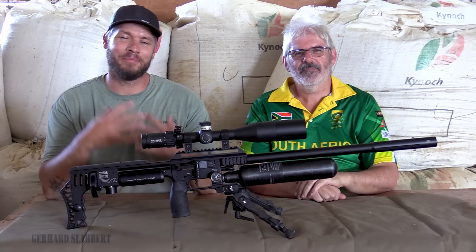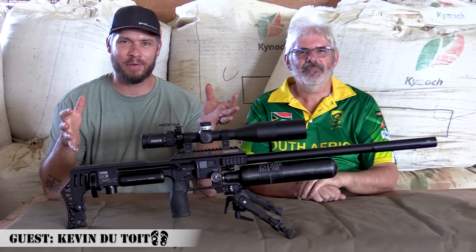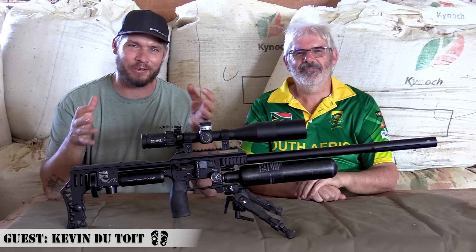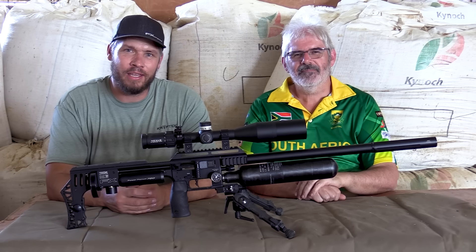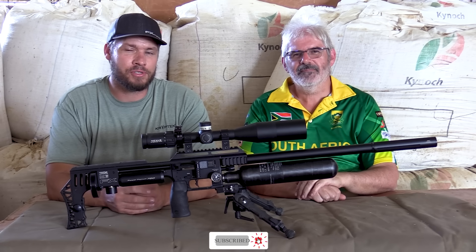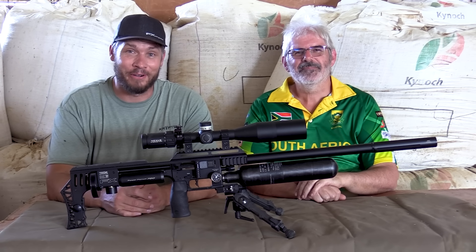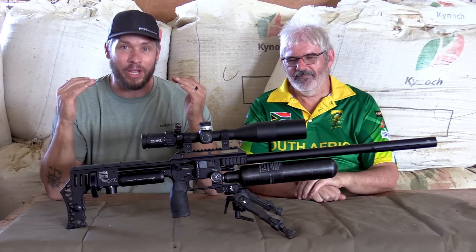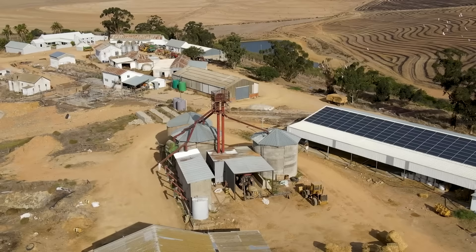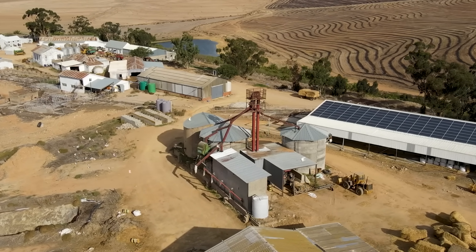Hi everyone, welcome back to my channel. My name is Gerard and today marks a very special day. This video is obviously about this brand new M3 Impact I've got here in front of me. To celebrate this awesome day, I've got my good friend Kevin, a precision shooter from South Africa and a gold medalist. He knows his stuff when it comes to bench shooting, so I'm honored to have him on my channel today. He'll be joining me for today's hunt.